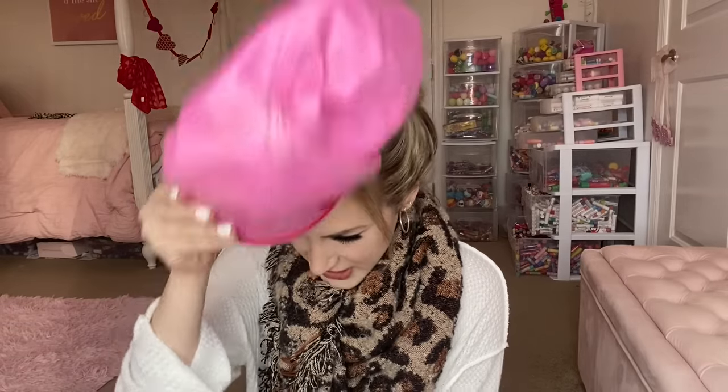Oh my gosh, no way — my Strawberry Shortcake hat! I was obsessed with Strawberry Shortcake until I was probably in fourth grade. I loved it so much — I had all the dolls and apparently I had a hat too. I think my head grew a little bit — I just can't wear it right now because my hair's in a bun. But yeah, that's pretty snazzy!